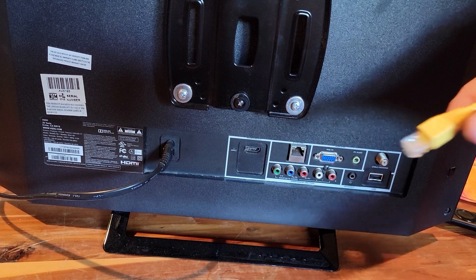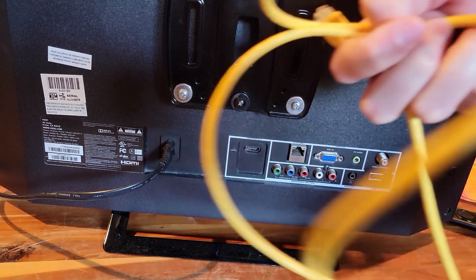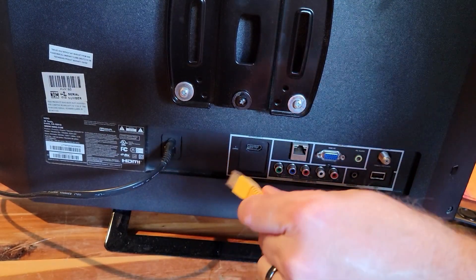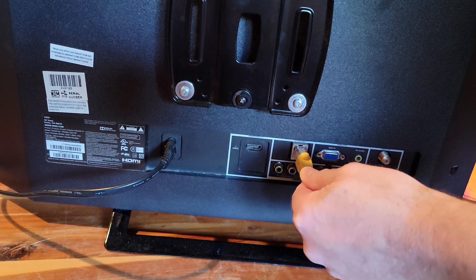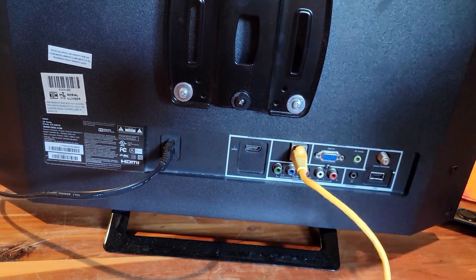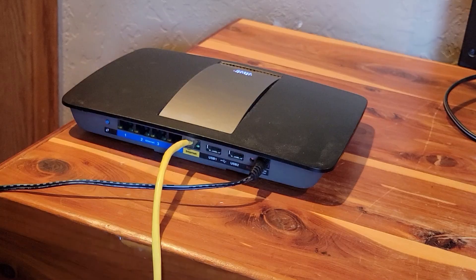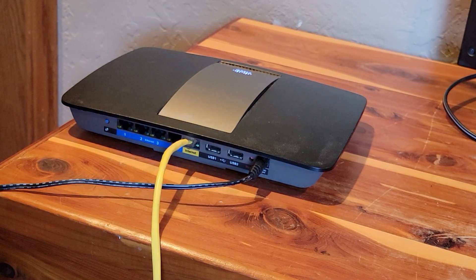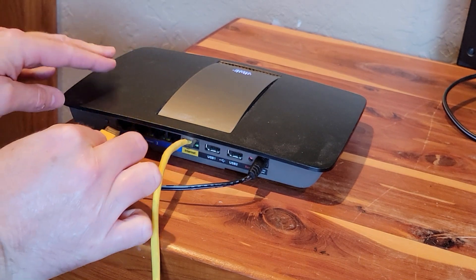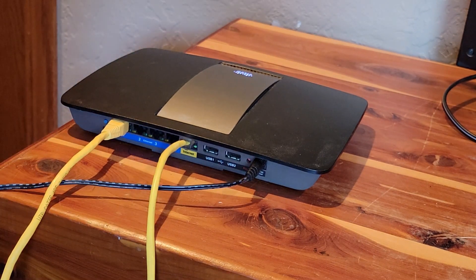Here's a trick I've seen work for some people: a good network connection is required for the remote to communicate. Sometimes plugging in an Ethernet LAN cable to the back of your Fire TV or Fire TV box and running the cable to your router helps. I've seen this work several times — the remote will instantly get detected and start working.